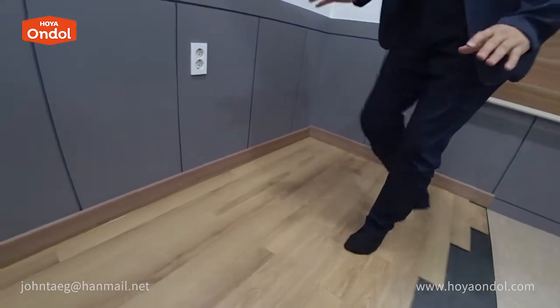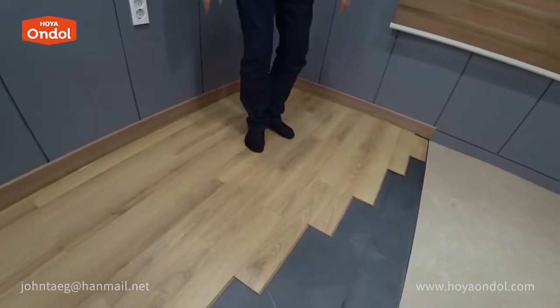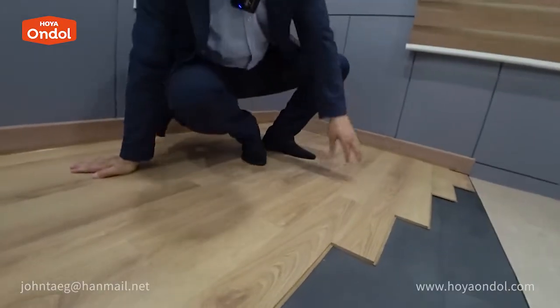Have you installed laminate flooring on Hoya Andol? You can put laminate flooring on it and it is very warm. All you need to do is install Hoya Andol and put reinforced laminate floor on top. It can be installed directly on the Andol, and if not necessary, it can be disassembled and stored.